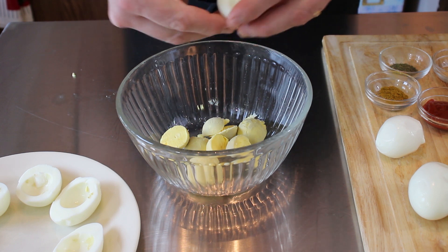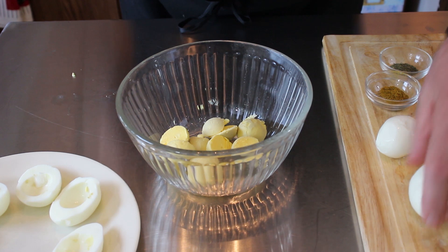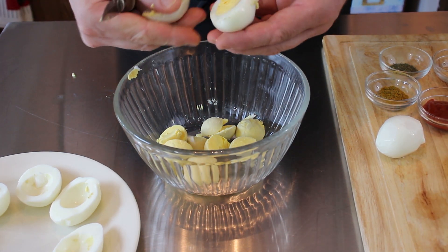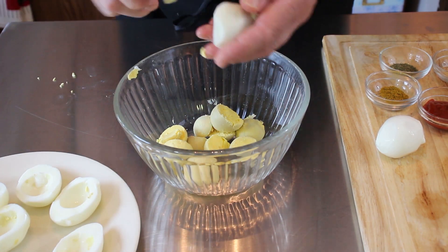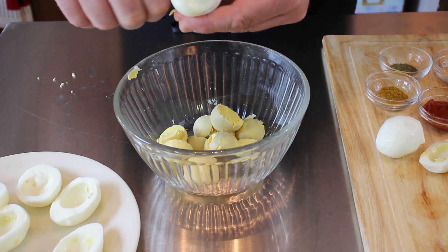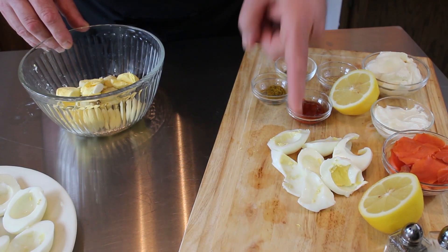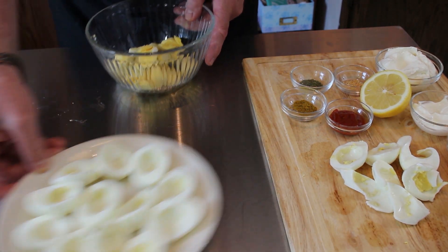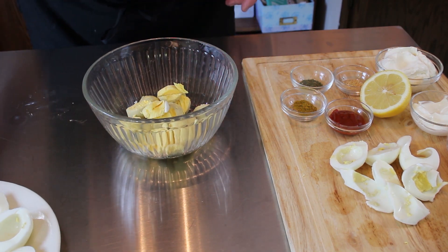I'm just going to keep doing these eggs here. I can still use the yolk even if I cut one wrong — make sure that yolk gets in there. I'm going to leave a card right here on how to cook hard-cooked eggs — feel free to look at that when you have some time. I'm going to continue getting all these yolks out, and I did get some collateral damage on the egg whites, but that's all right because I have plenty of yolk to make our stuffing or filling.